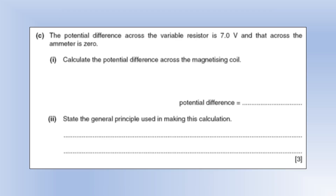The potential difference across the variable resistor is 7 volts and across the ammeter is zero. Calculate the PD across the magnetizing coil. If we're supplying an EMF of 12 volts, and 7 volts is across the variable resistor, that leaves 5 volts across the magnetizing coil — the 5 and the 7 need to add together to give 12.